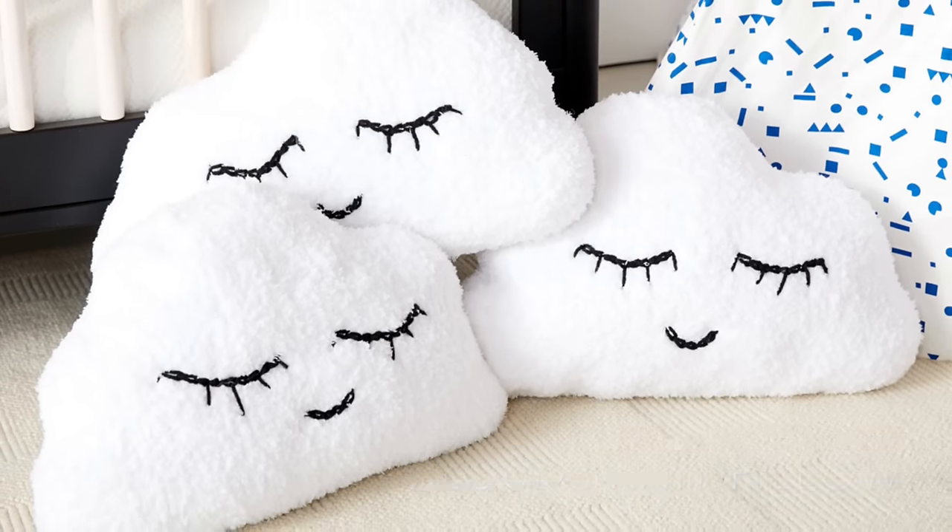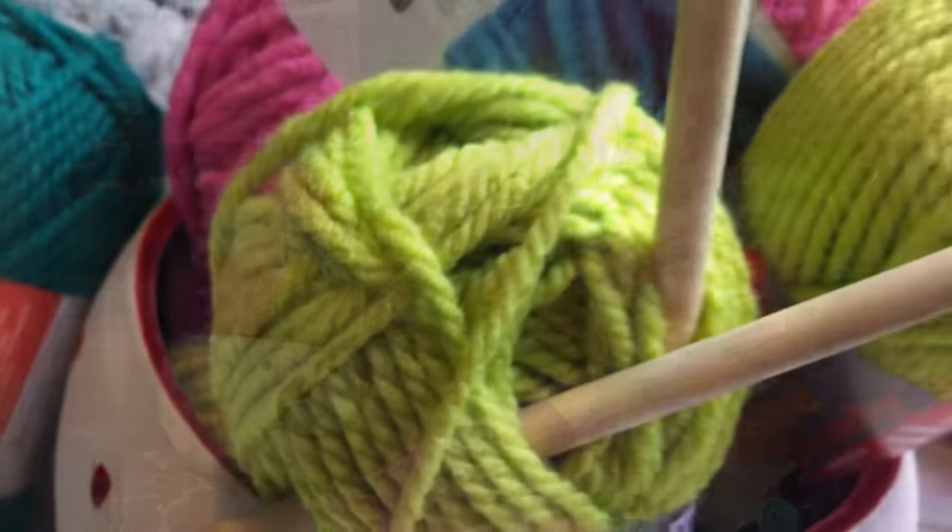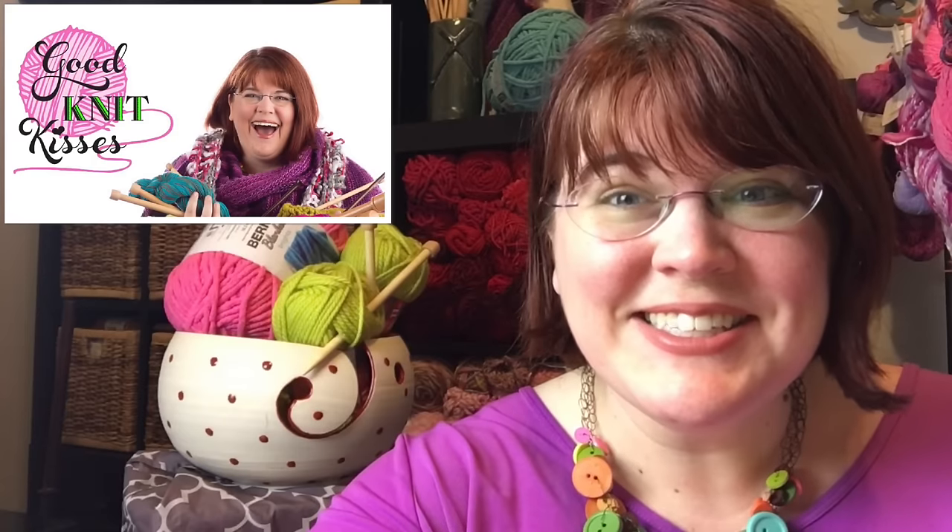Let's make the Head in the Clouds Knit Pillow by Yarnspirations.com. Welcome back to another Yarnspirations tutorial. I'm your host Kristen Mangus of Good Knit Kisses. Let's get started.